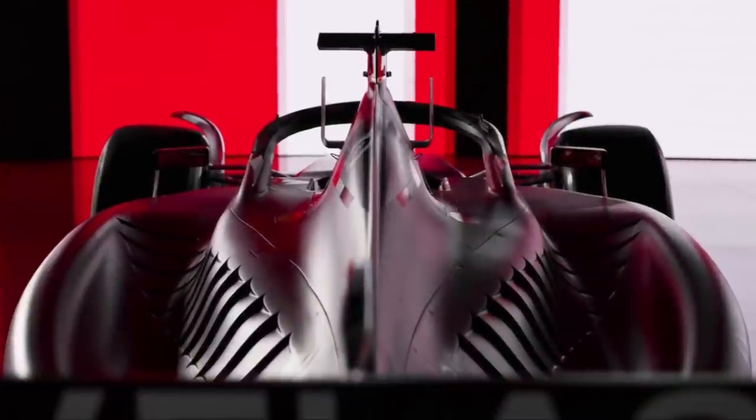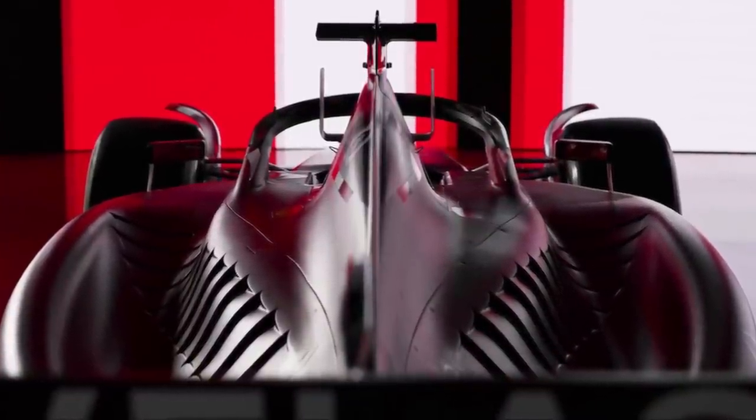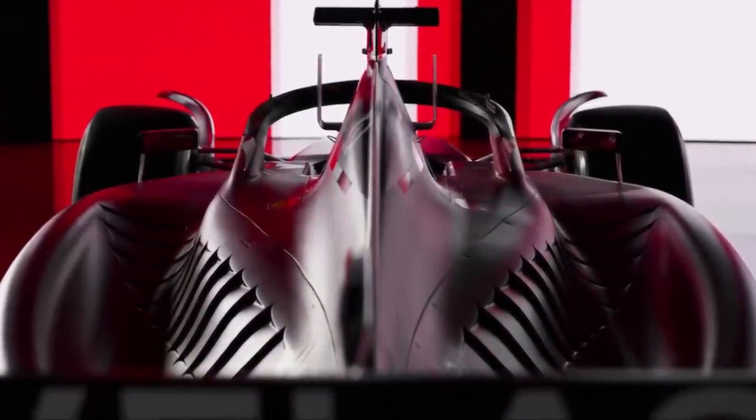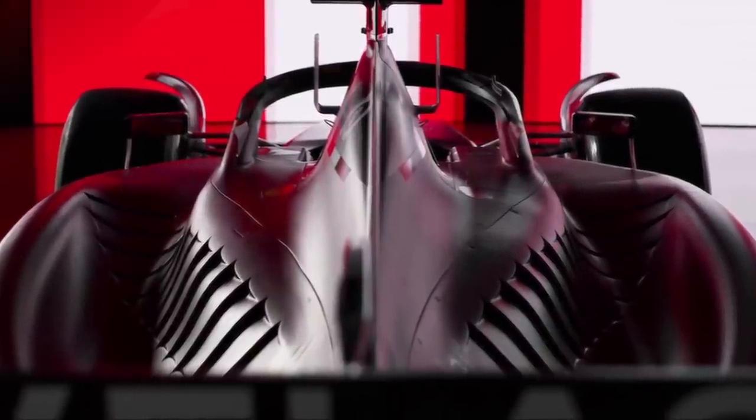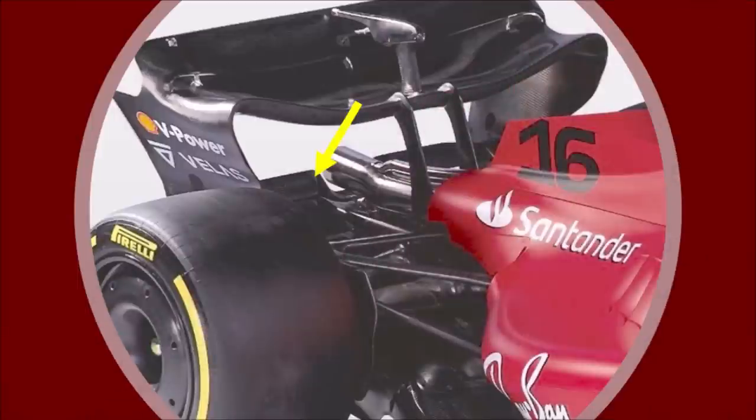The louvers on top of the sidepod are dramatically shaped and try to keep the low-energy cooling air close to the center to guide it between the beamwing and rearwing. The beamwing is a two-element design and the upper one has such an aggressive angle that it looks like a vertical wall.